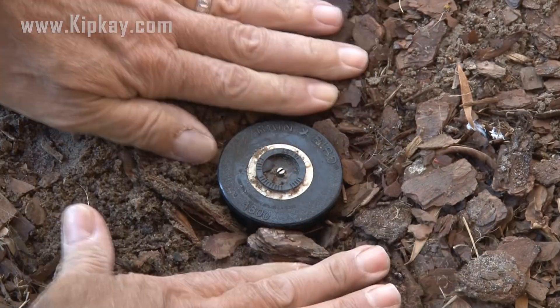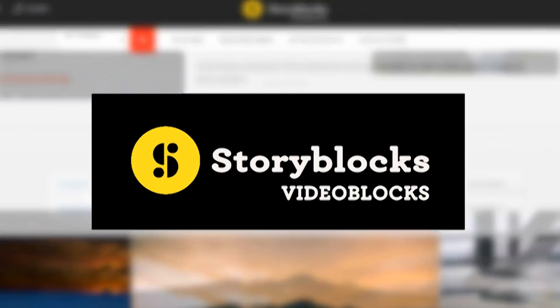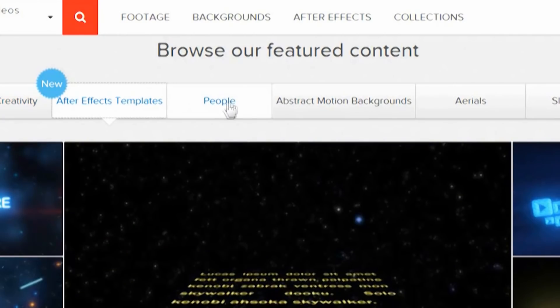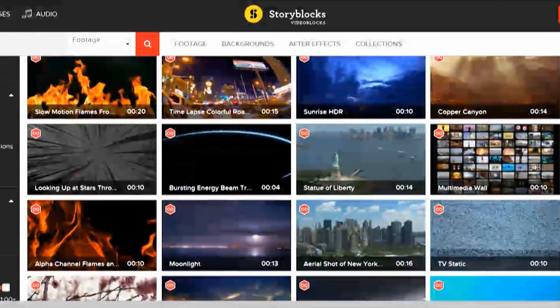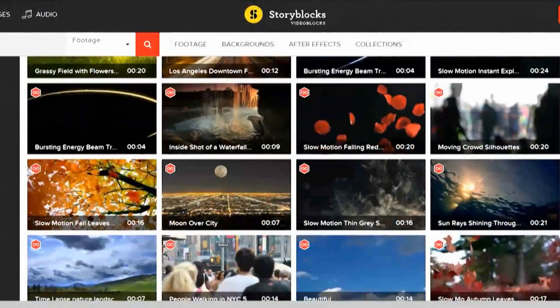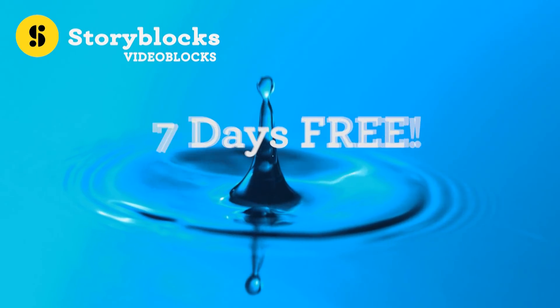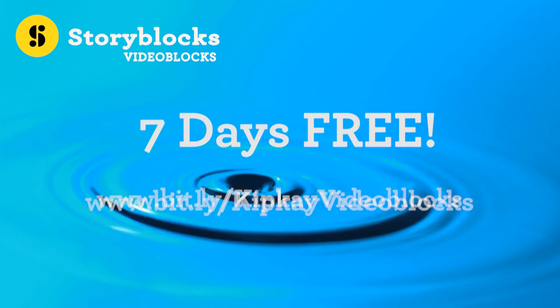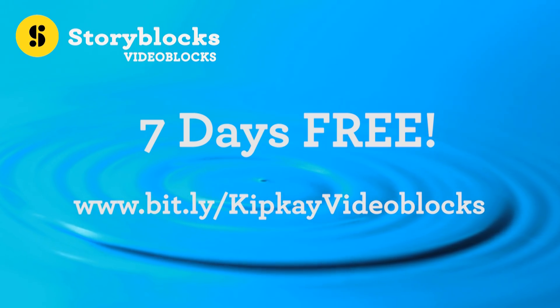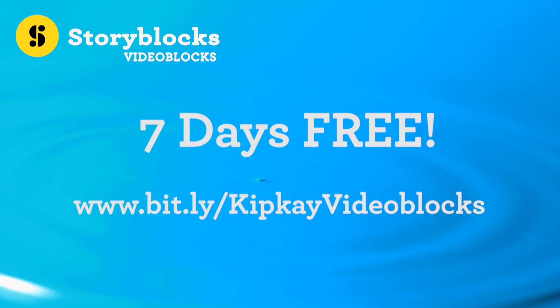If you're looking for royalty-free videos, After Effects, and motion backgrounds, search no further than Videoblocks. I'm using some clips from Videoblocks in this video. Videoblocks has one of the fastest growing libraries with over 3 million video elements, and all clips come with a royalty-free agreement so you'll never get hit with a copyright claim. Fans of my show get a special offer — 7 days for free. Go to bit.ly/kipkvideoblocks or click the link in the description box below to start downloading free for 7 days. Videoblocks: your one-stop spot for royalty-free video.